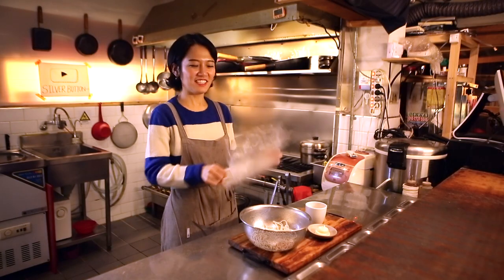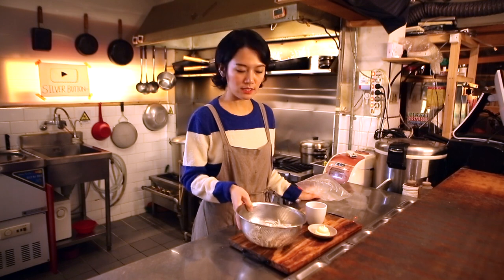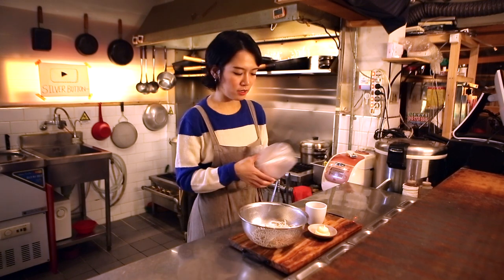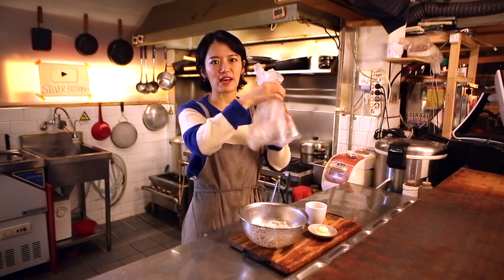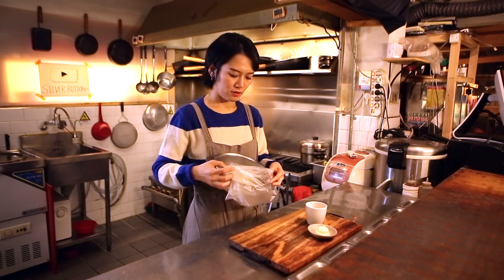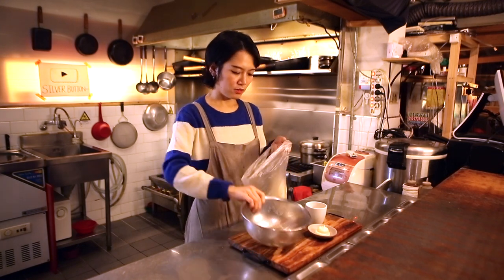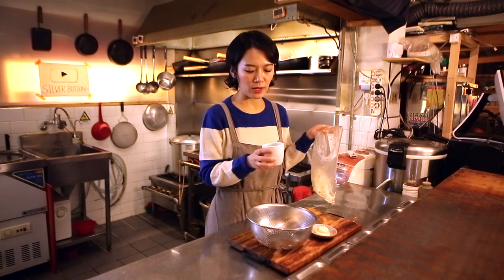This is an exciting part! I'll mix the squid with the frying powder using a plastic bag. When you're really stressed, I think you should try this — it's really fun. Put the shredded squid in and add half a cup of frying powder.